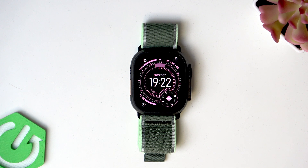Welcome! In this video I will show you how to set up screen lock protection on Apple Watch Ultra 3.